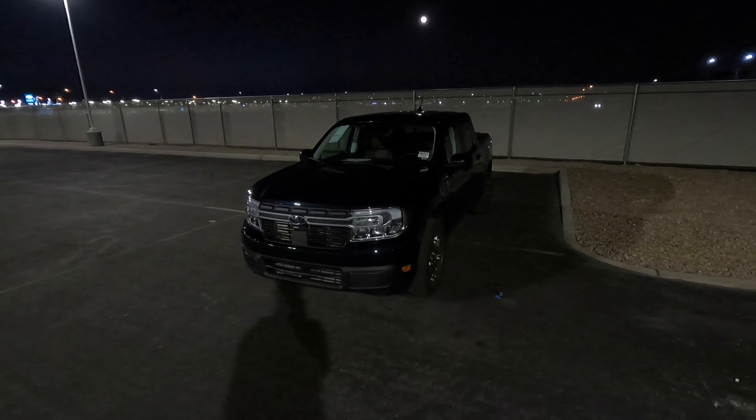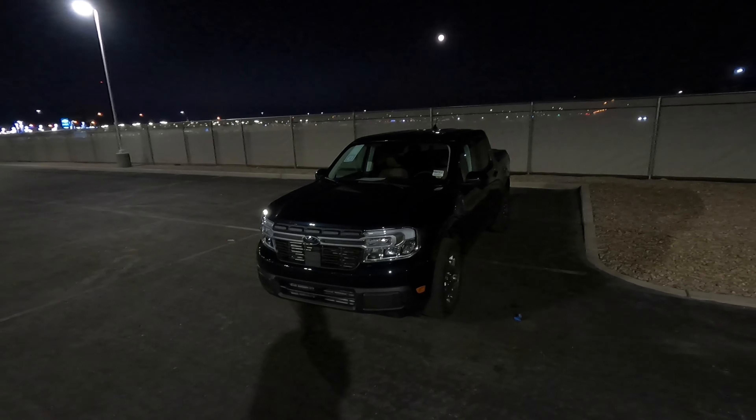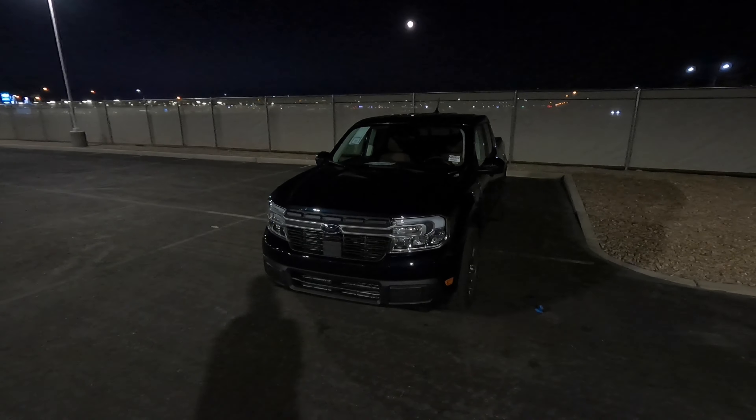Hey guys, welcome to the channel. Today I have this 2022 Ford Maverick. This one is a Lariat with the Lariat Luxury Package.